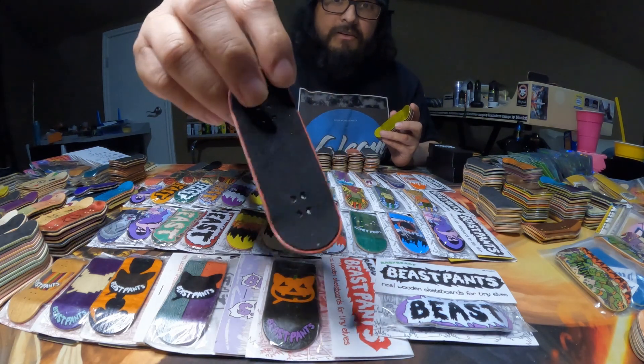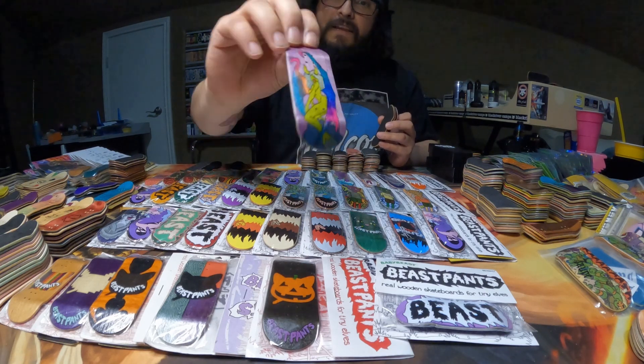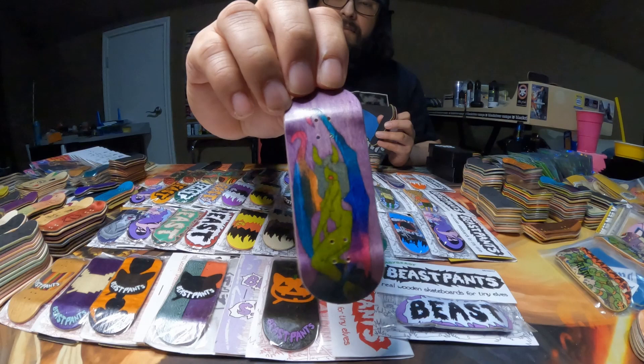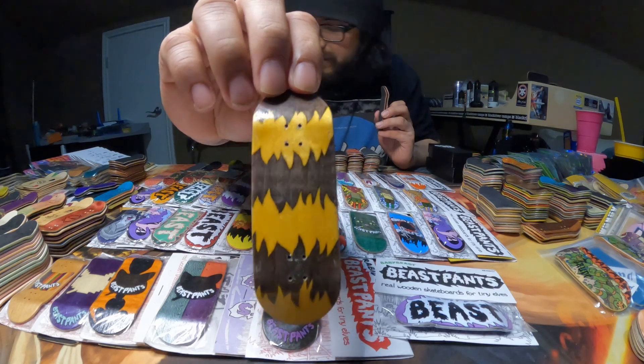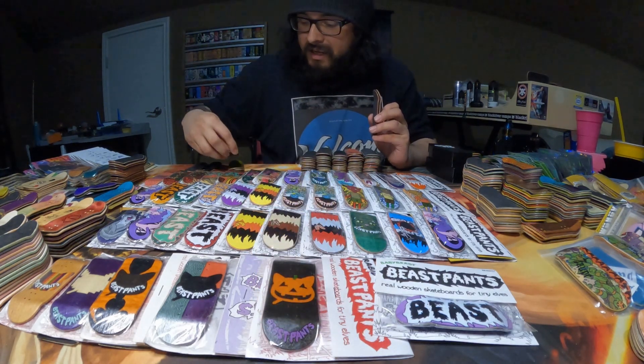I think it looks very, very cool. And this one is one of my favorites — it's going to be the Suck You Beast split ply. Fantastic. This next one is going to be this yellow and black fur stripe. I think it looks pretty cool.